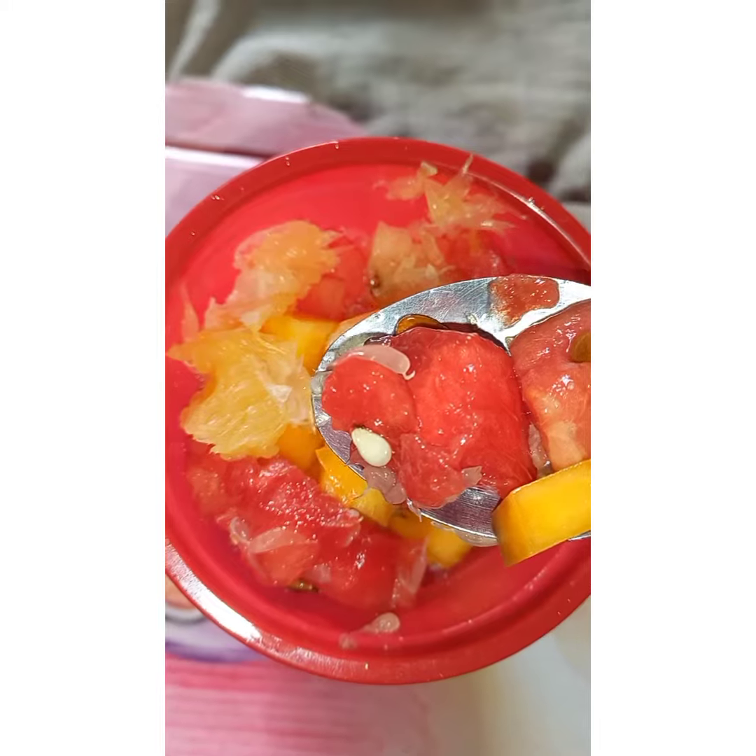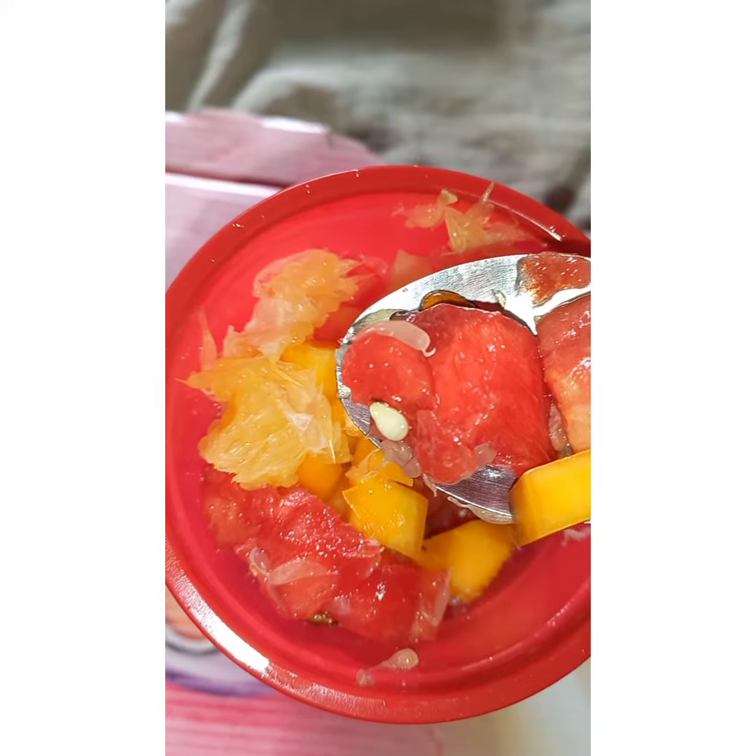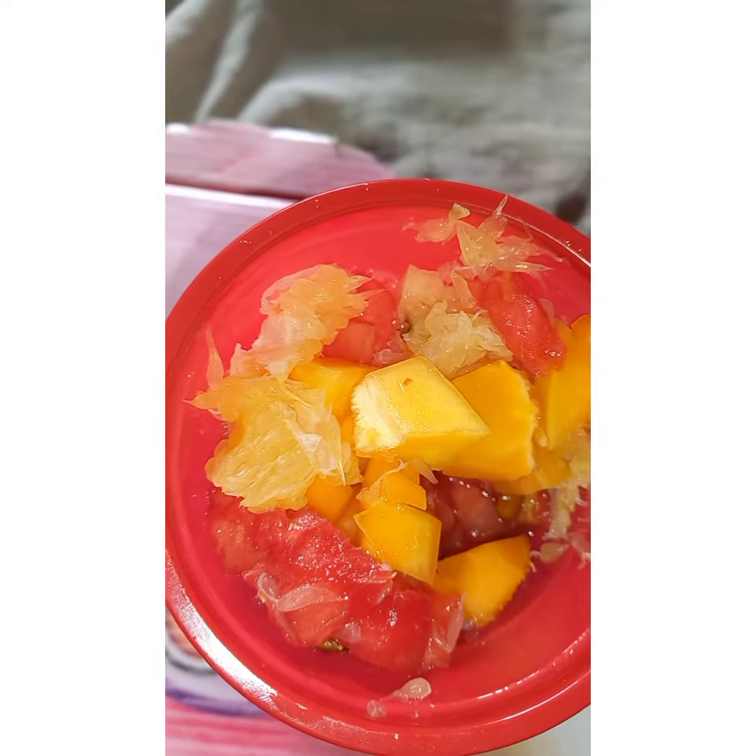I know the seeds of the melon are still there — I was too lazy to pick them out one by one. But because we don't have a little child eating this with us, I let myself get lazy. It's so good, it's all right!